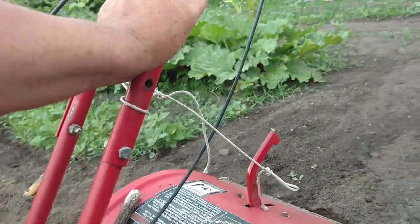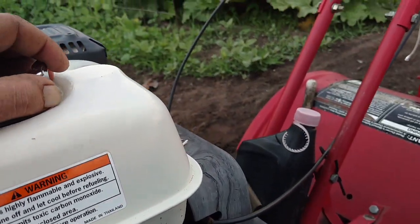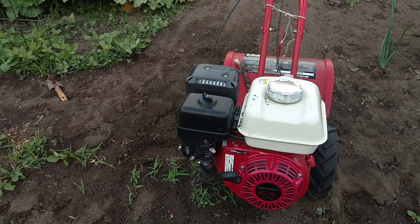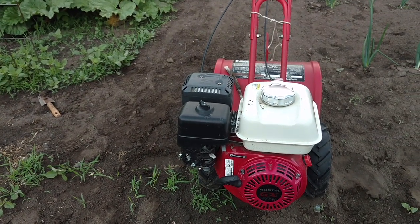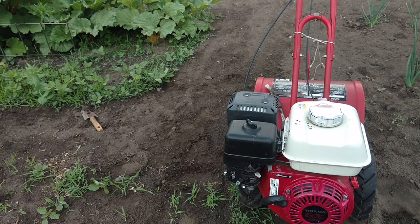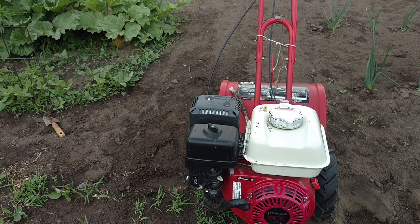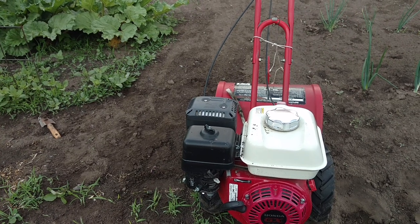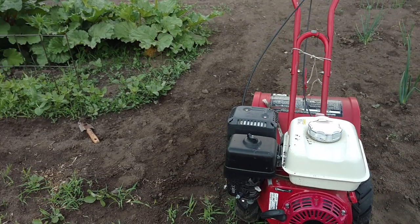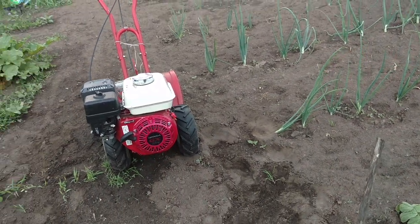I don't think it was that expensive when I bought it, but that was years ago. It had the Briggs motor on it, and the Honda is a great, great improvement over that Briggs. I think very highly of that Honda motor — much cheaper running, much quieter, just smooth. It's hard to beat that. I got that motor at Northern Tool — it's a very common motor used in a lot of small equipment. Made a hell of an improvement on that tiller.